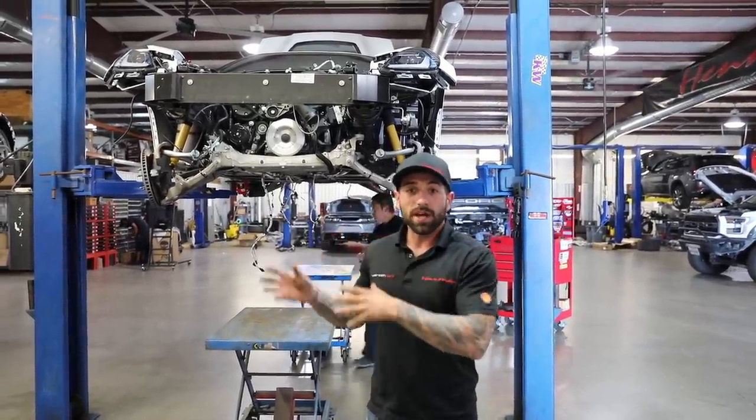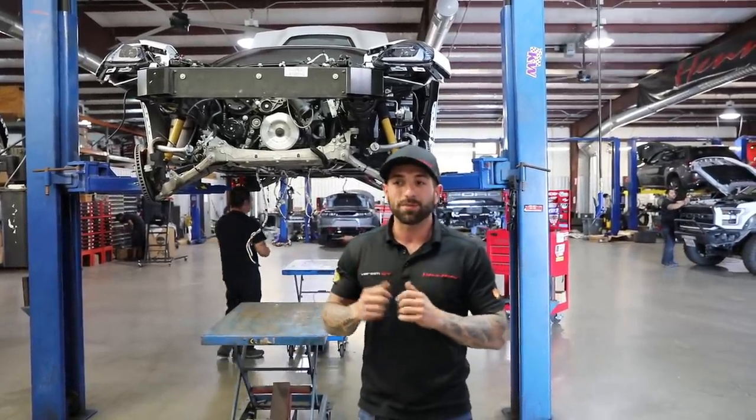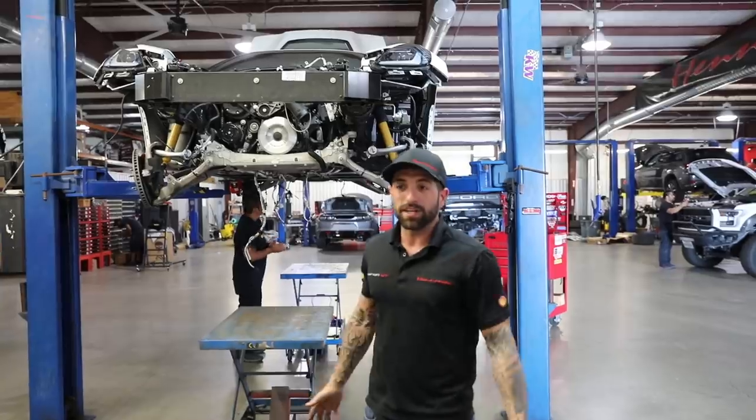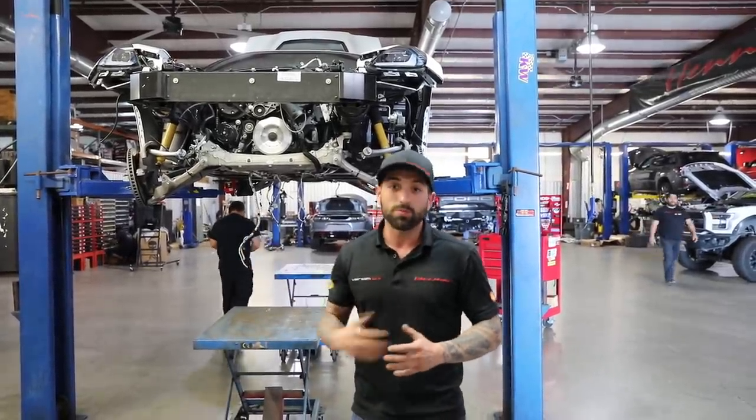Transmission, torque tube, engine, rear end — everything's still hooked up, even the axles and most of the brake calipers. It's an easy way to separate it and just have everything there in front of us so we can go through and do a whole new powertrain on this thing.